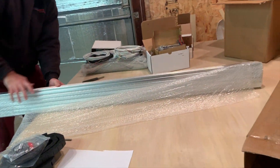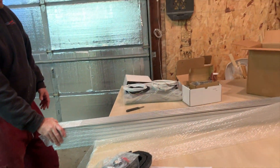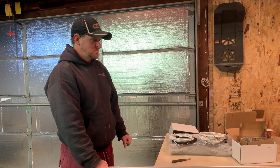That is nice. So that's everything that we have in the box. Now we get to start the process of putting this thing together and see if we can get some stuff cut.